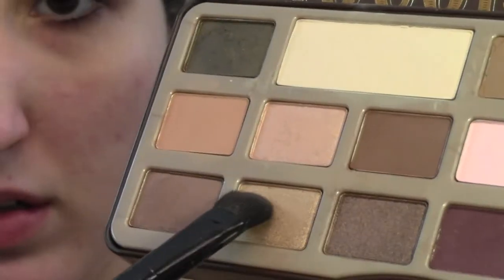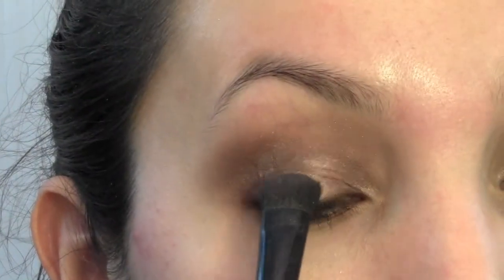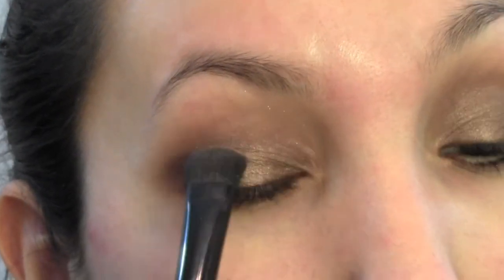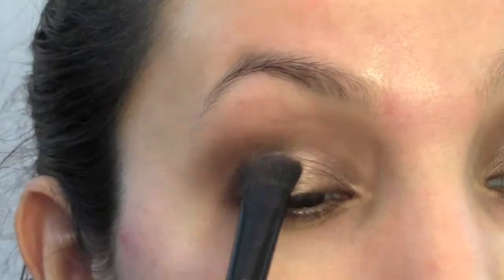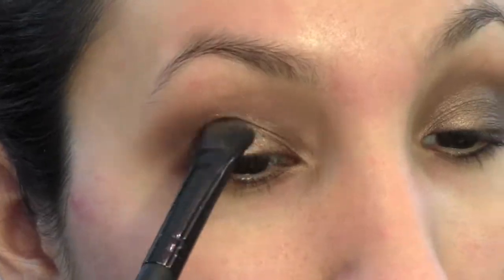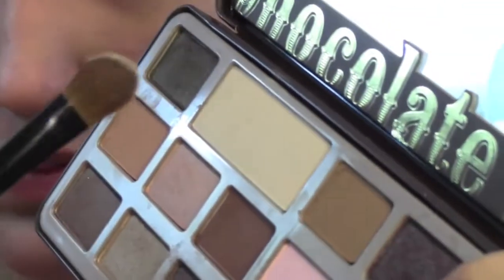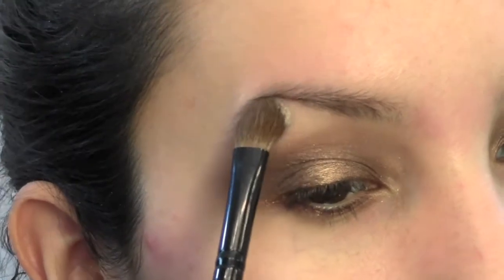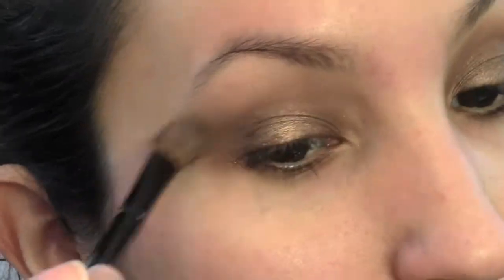Now I'm taking that gold shade in the palette and I am putting that in the center of my lid on top of that bronzy brown color. This just creates a highlighted effect on your lids and gives this look more dimension — it's pretty when the light hits it. Then I'm taking that bone color from the palette and using it as my brow bone highlight with a brush I got from Coastal Scents.